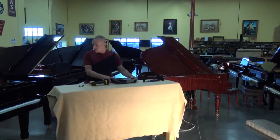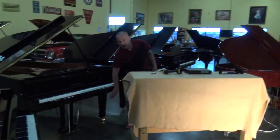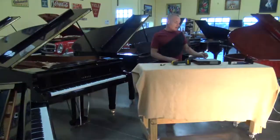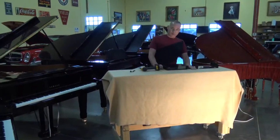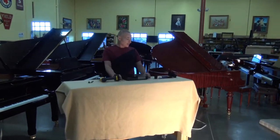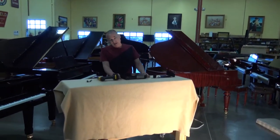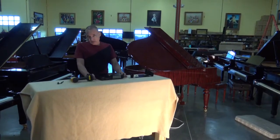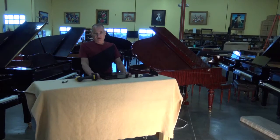Normally speaking, the control box is located right about here on all the Disklaviers. But in this particular case, the owner of this piano has decided they want the control box to be on the flat side. So I had to make some modifications to make it easy for her to be able to install this on her piano when it arrives.